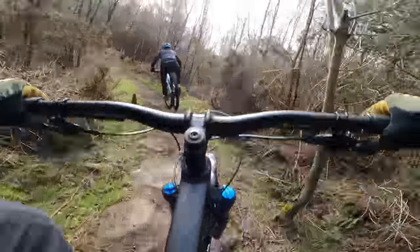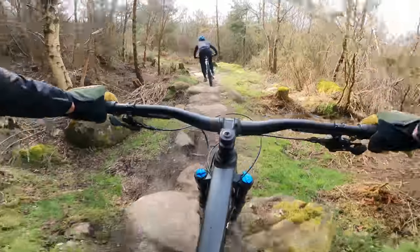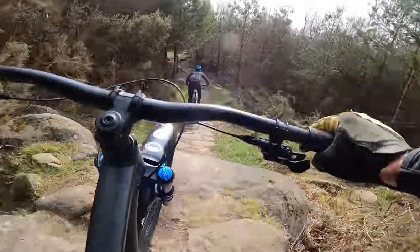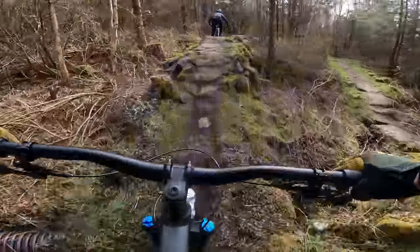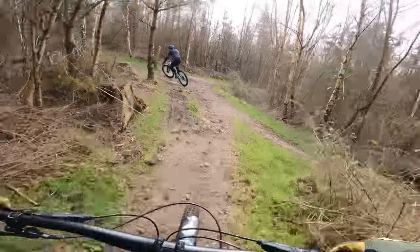It's kind of micro-analysing stuff, but Ryan's certainly not gapping me. I keep thinking, is he a bit quicker through that, and then he'll go offline slightly. It certainly lands really nicely, so interesting to see what happens on the return leg.